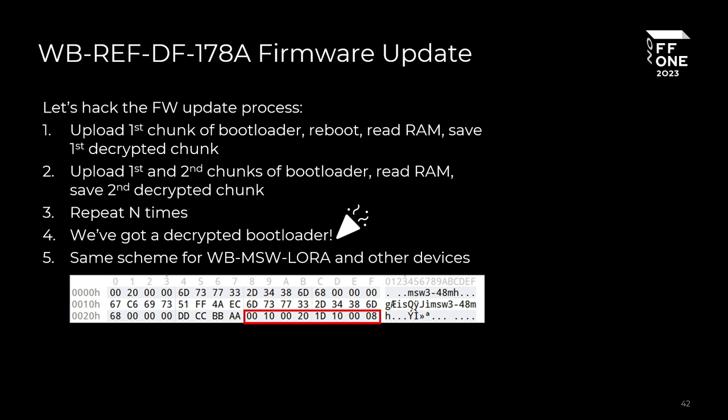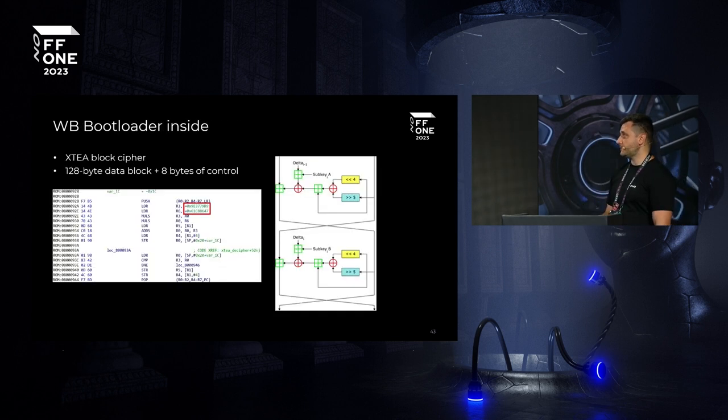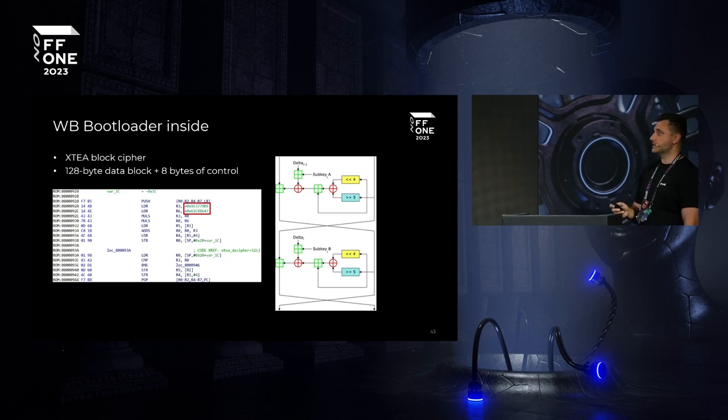We did several iterations of the firmware update process, read the RAM during each update, and that helped us read the bootloader. Since firmware is updated via the bootloader, we obtained the keys that could be used to decipher any firmware update. We experimented with the small industrial refrigerator motherboard, and since the architecture was the same, we reiterated the process and successfully deciphered that firmware — confirmed by visible stack pointers and interrupt vectors for Cortex-M. Investigating the bootloader, we found the XTA block cipher.